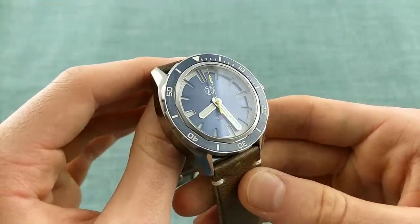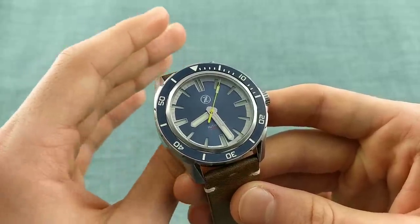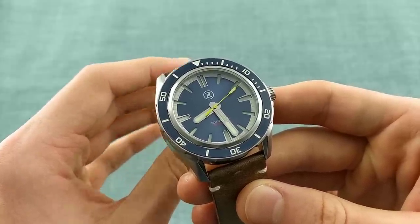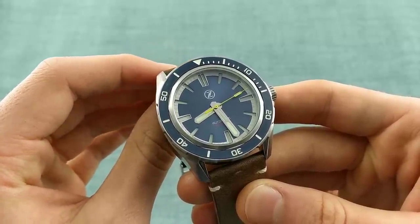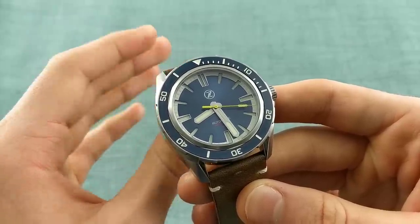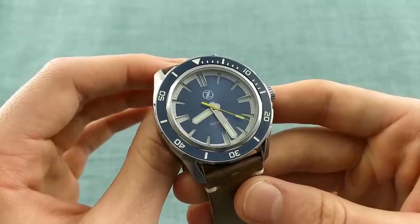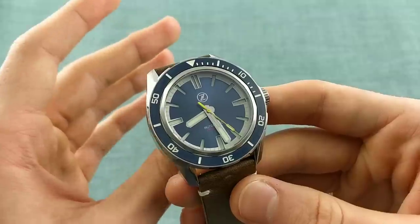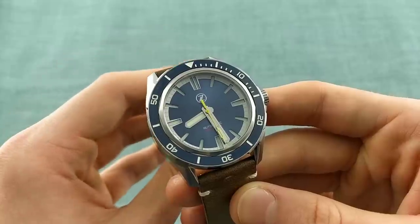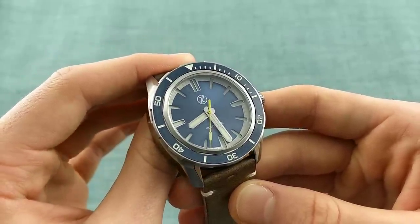Before I begin the review, I'd like to give my usual disclaimer that I'm not paid to produce positive reviews. If I'm sent a watch and I don't feel the quality is up to scratch, or up to any standard to recommend to my viewers, I simply send it back. I present this as a demonstration that my reviews are, to the greatest possible extent, impartial. It would be unfair to give a biased review based upon payment for a positive review.